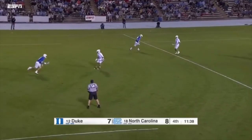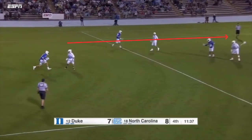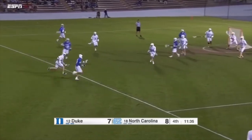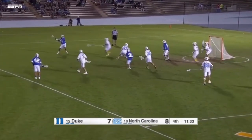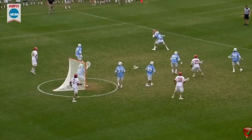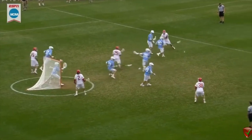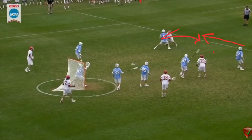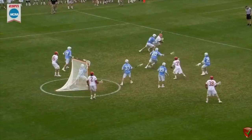The other setup is called Blue Devil — Duke runs this a lot. This is where we dodge, the other midfielder drops down even with the crease, and the crease becomes the follow. The other midfielder drops down and then you see the crease go to the follow. It's a very effective way to set up your offense, and it's great because it allows for the rollback. Matt Rambo is a lefty who rolls back to the middle. The Blue Devil look is excellent for setting up rollbacks in your offense.